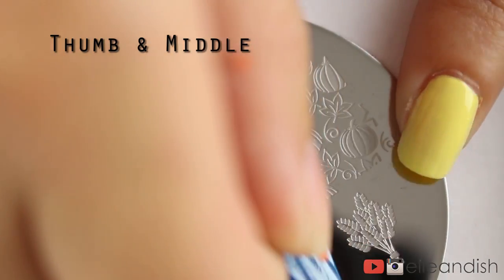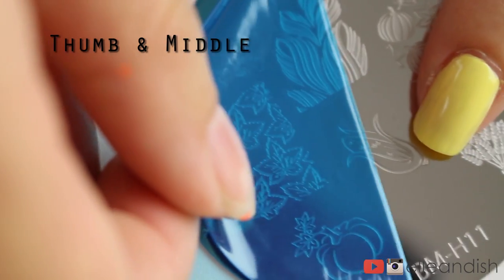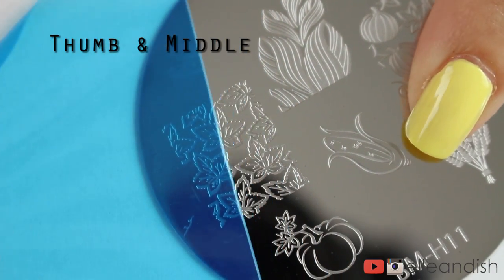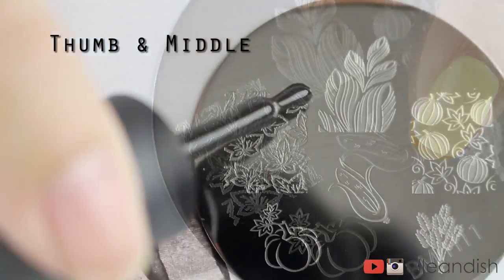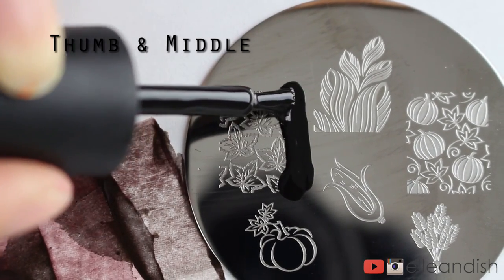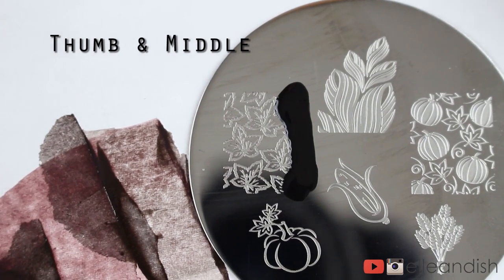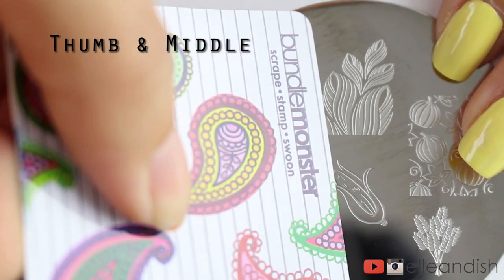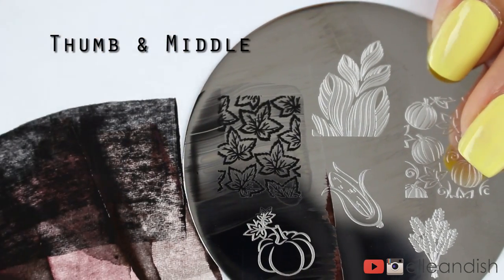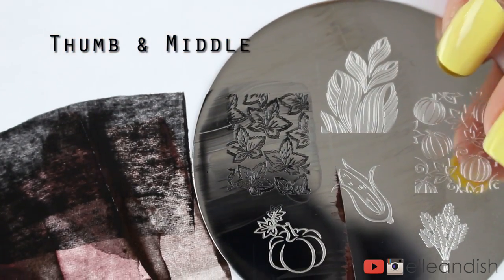This is my first time using a plate, so if you buy plates, make sure the protective covering is off before you try it out. To use a stamping plate, apply your polish to one side of your chosen design — it can be a stamping polish or a regular one, but opacity will depend on how opaque your polish is. Scrape off your polish at an angle with a used gift card or a scraper, then take a clean nail stamper and transfer the design by pressing down in a rolling motion.